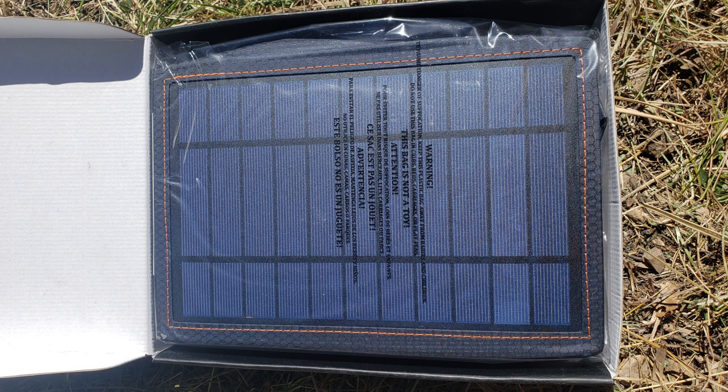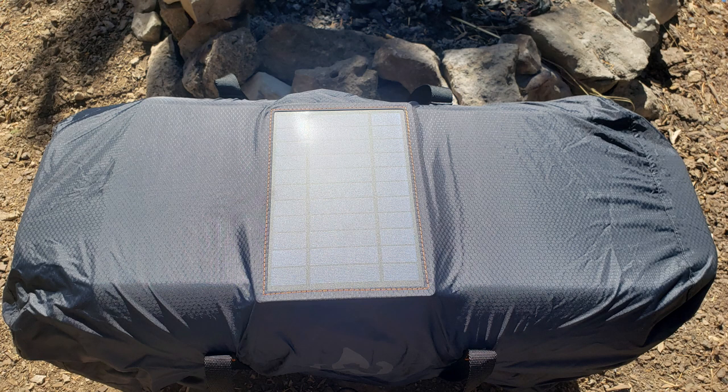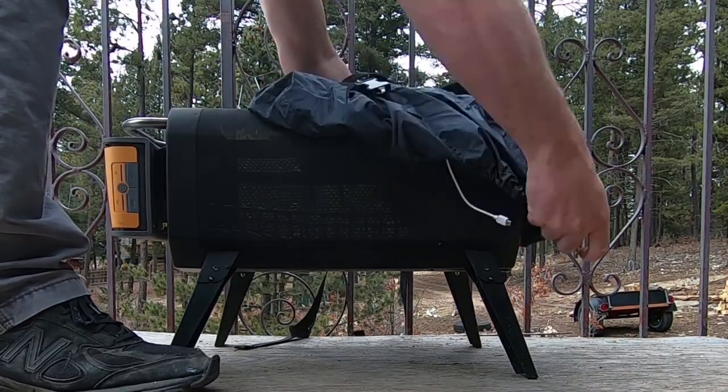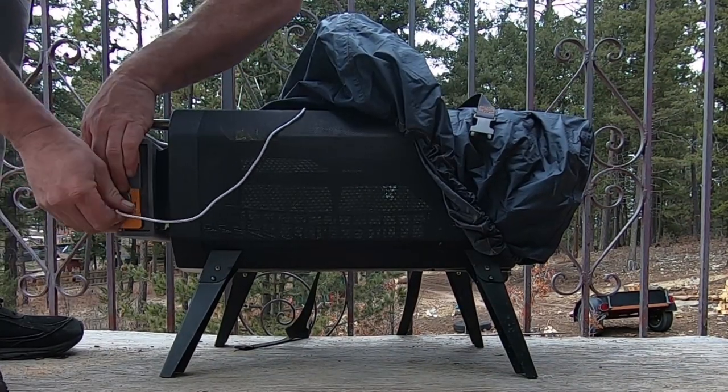It's got a really decent solar panel on it and it will charge the battery in a day with full sun in the summer. It comes with a USB cable that plugs into the solar panel and into the battery, and it all clips together with straps and is very sturdy and easy to put on. You just plug it right into your battery pack and it starts charging in the sun — it was already charging on an overcast day.